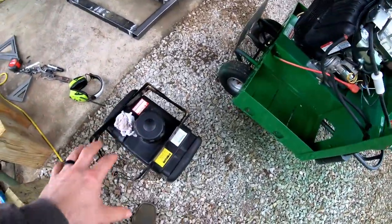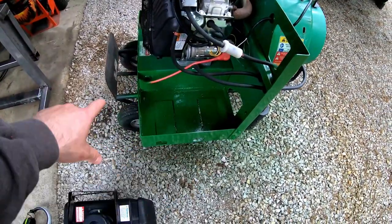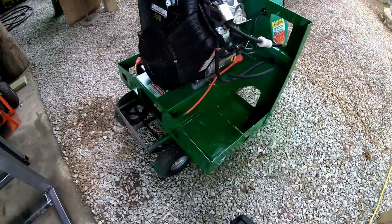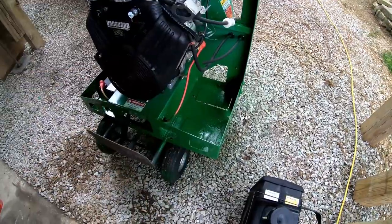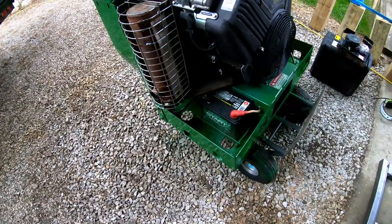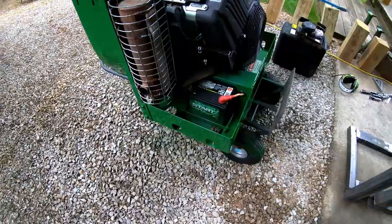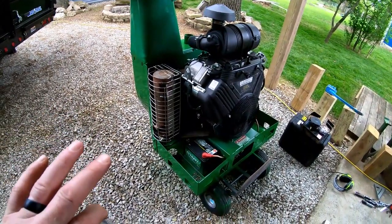Right here I pulled the gas tank and the brackets out, cleaned all this up, and repainted it. It was all rusty — surface rust from where debris had fallen in there and was just sitting, holding moisture. I did the same thing over here on the battery pan, just put the battery back in. So that's where I'm at on the blower — this thing's ready to go other than the liner.